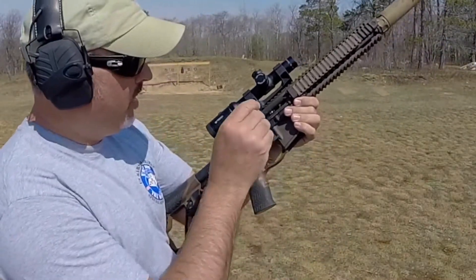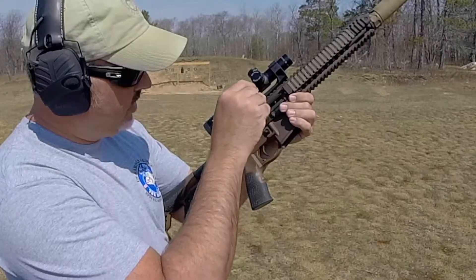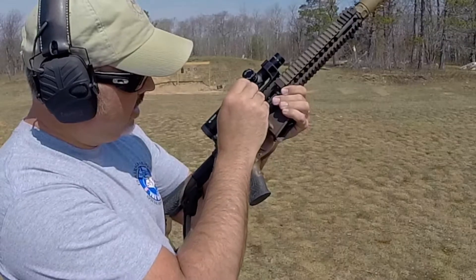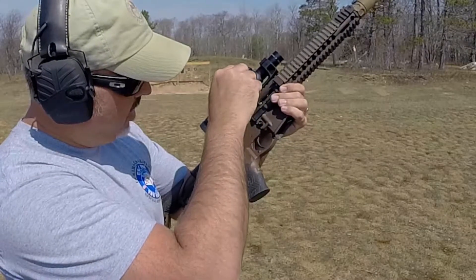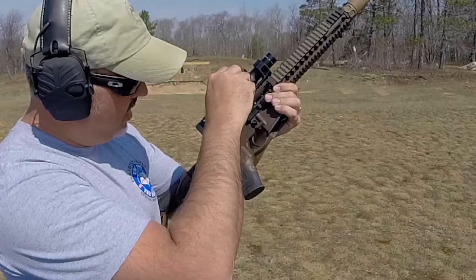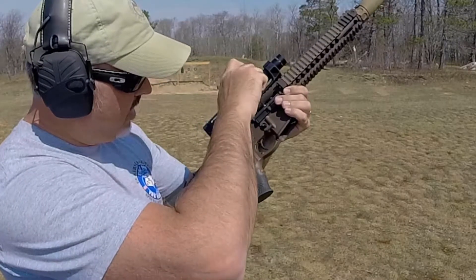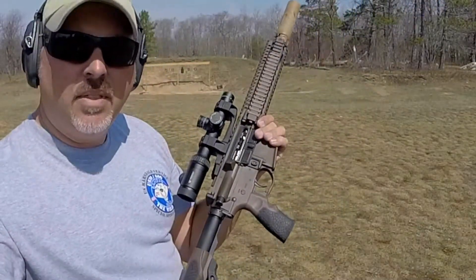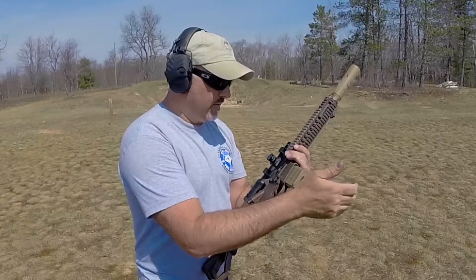You just loosen the set screw a little bit with your T6 wrench, then close the gate to where you want it, tighten the set screw back down, and see how it fires. I've got another single bullet loaded in the magazine — let's see how it reacts.